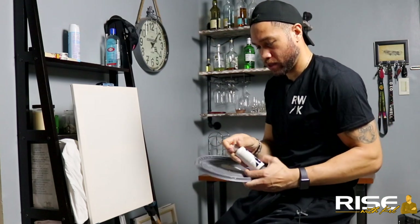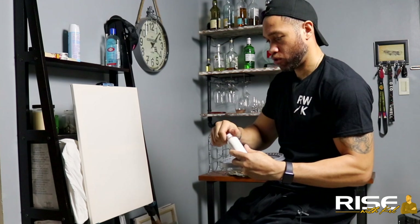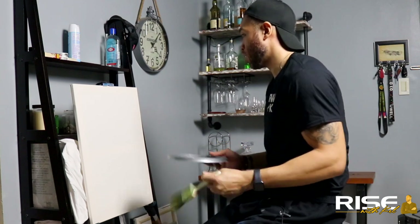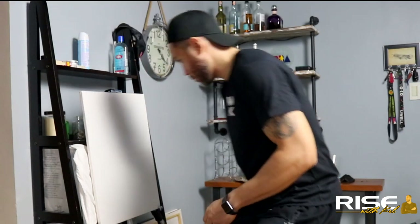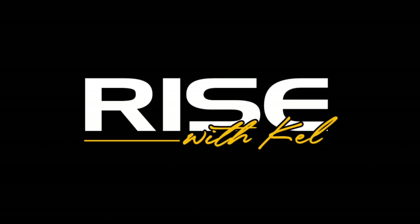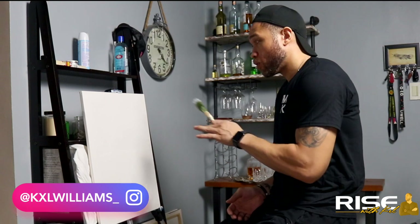Let's get this on first before I even start getting into it. Liquid white — don't need much. Take a clean dry two-inch brush and we'll get it on. All right, so we've covered the canvas with a thin layer of liquid white, so we're prepped and we're ready to go.